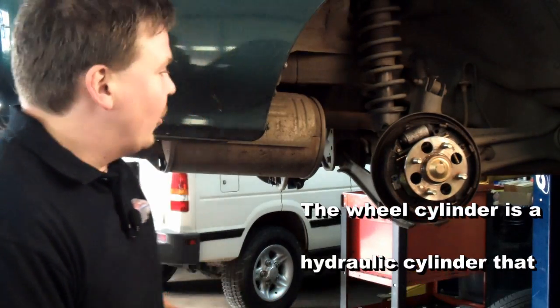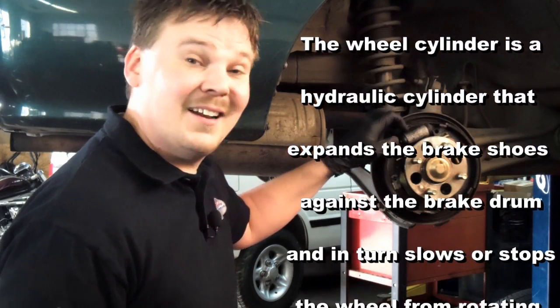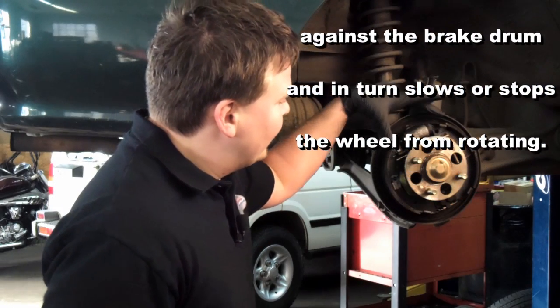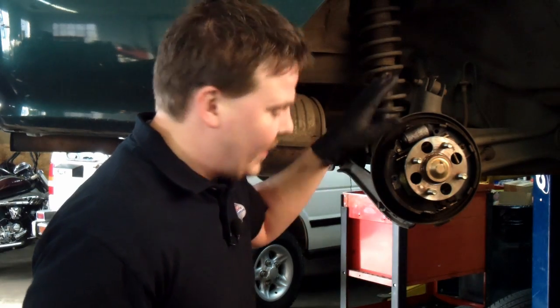We're going to show you how to quickly and easily replace wheel cylinders. We're replacing these on this 99 Honda Civic because they're leaking. You need to expand the brake shoes, unbolt the wheel cylinder, unbolt your line, and just swap it out.